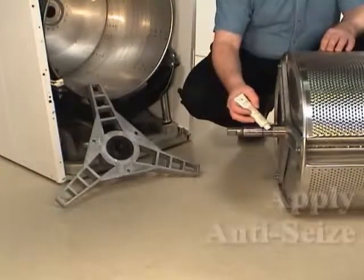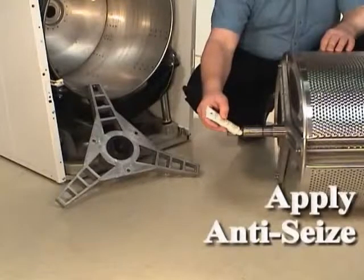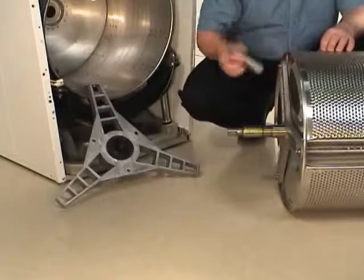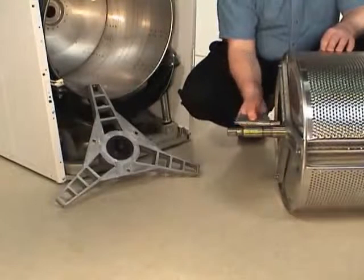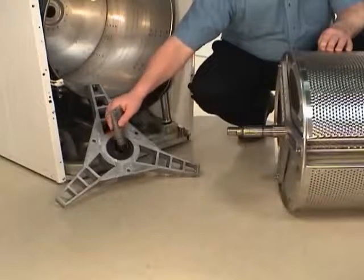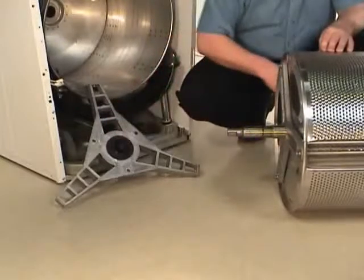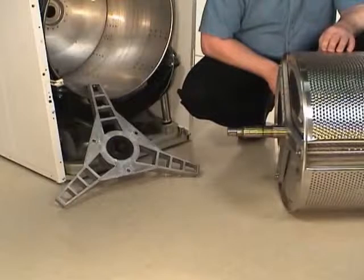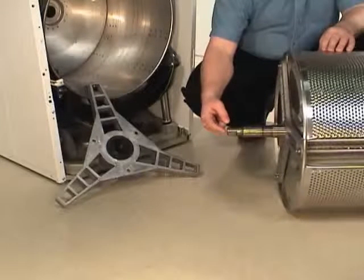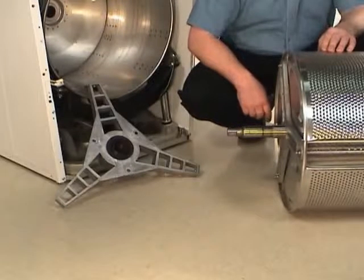Apply part number 27604P anti-seize compound to the area of the trunnion shaft that will be contacting the new front and rear bearings. Apply a film of grease to the area of the shaft that will be contacting the bearing housing seal. Make sure the bearing housing seal is packed with lubrication in all grooves; if not, pack the seal with grease in all grooves. Use a thread tap to clean the old Loctite out of the pulley screw receiving hole before installing a new cap screw. This ensures that the inner basket and pulley properly seat.